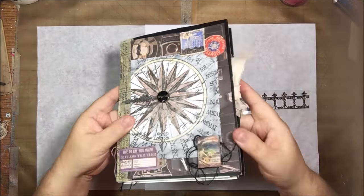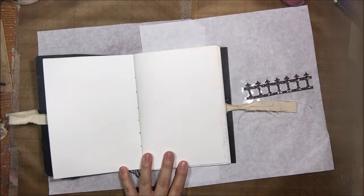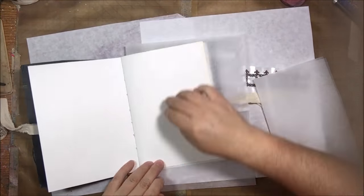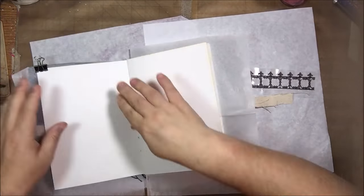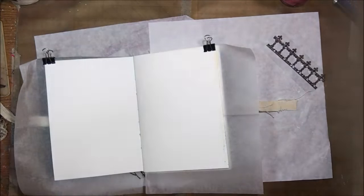Hello everyone, it's Shelsea from Paper Ocotillo Studio and today I'm sharing my March page for the CanvasCorp Brands Creative Crew traveling art journal. This journal came to me in the mail and I'm doing a page and then mailing it on to the next person.